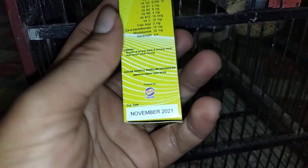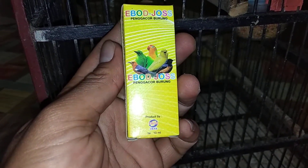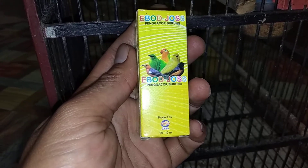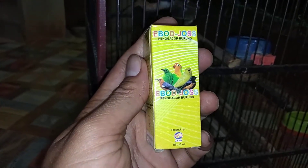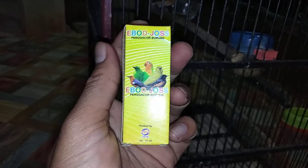Vitamin B12 18mcg, vitamin C 15mg, folic acid 2mg. Pokoknya para teman-teman nggak usah bingung, nggak usah khawatir kalau mempunyai burung pentet yang nggak bunyi, jangan buru-buru dijual. Berikan vitamin Epo juice ke dalam air minumnya selama 5 hari berturut-turut, 5 tetes. Kalau pemakaiannya dikocok dulu ya.